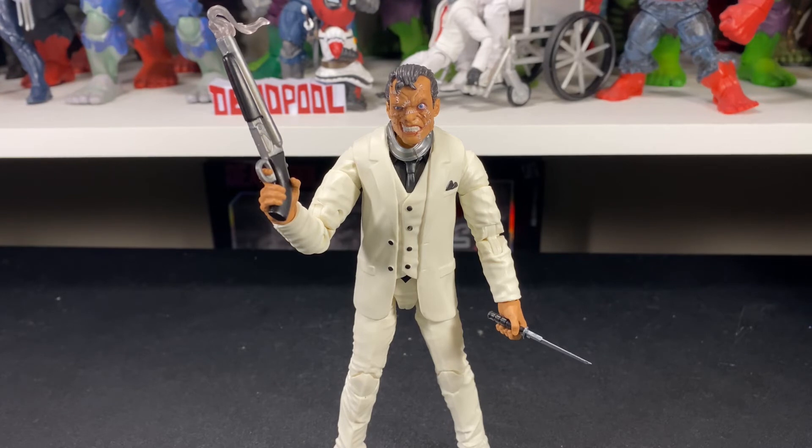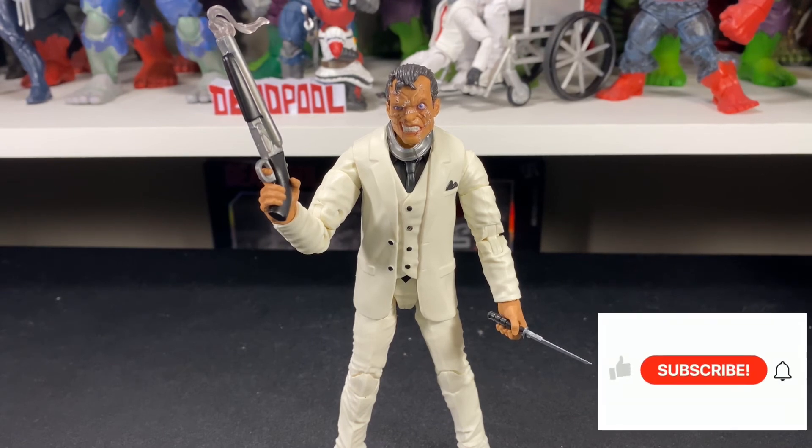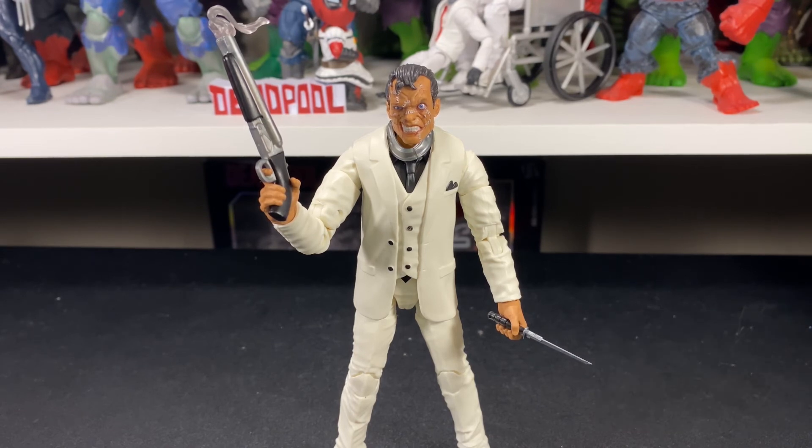But the amount of accessories really adds to the figure, so with an amazing head sculpt, somewhat lackluster body, and awesome accessories, it all evens out at a 9 out of 10. Let me know in the comments what you think of my score and what you think of this figure. I'm not a fan of Hasbro increasing their prices, but I really don't mind so much when you get an awesome figure with lots of accessories. If you liked this review, click that like button, and if you want to support the channel, subscribe. Thanks for watching — keep collecting and stay safe!